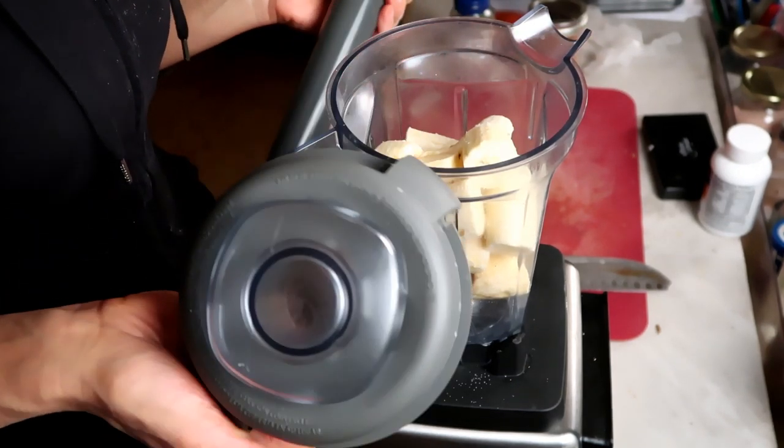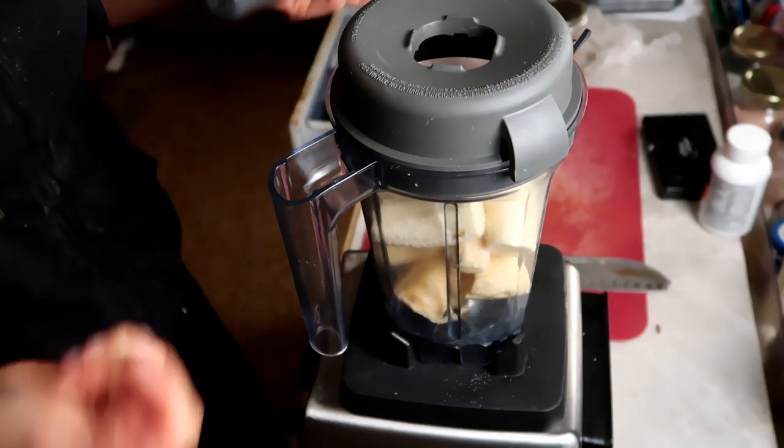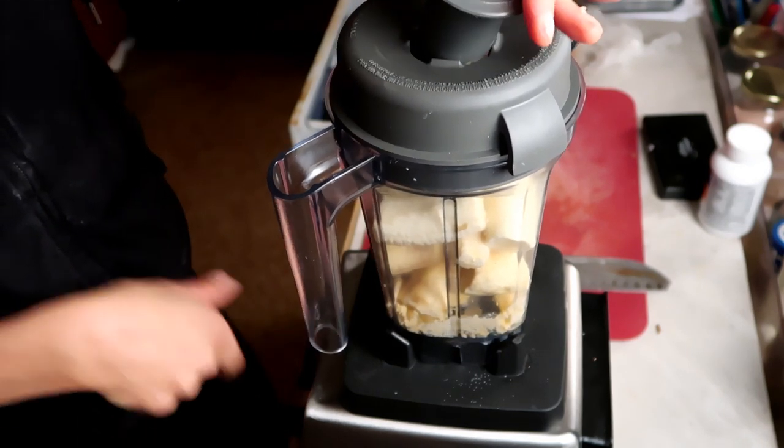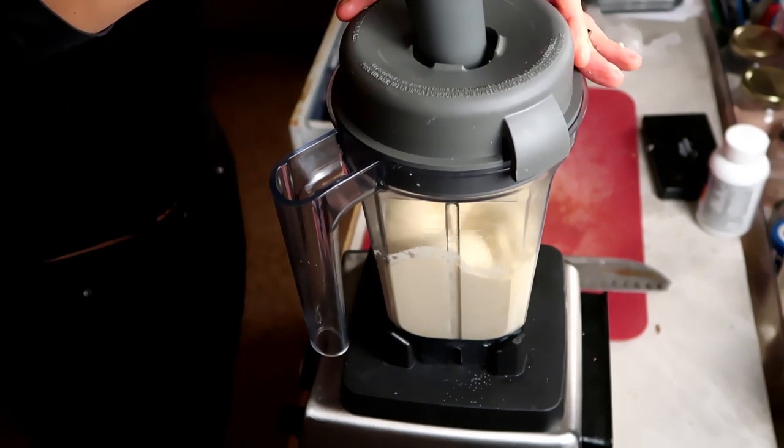If you have a blender with a tamper, this is a great use for it. If you don't, you'll just have to take the top off and mix it up every once in a while until everything is blended. I love this Vitamix my boyfriend gave me for Christmas — I've been struggling with cheap blenders. But you can do the same thing with a cheap blender, it'll just require more mixing and packing it down.